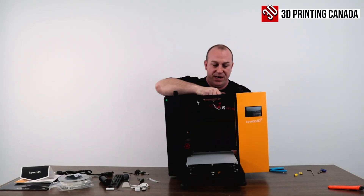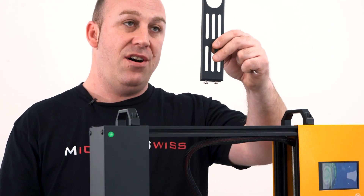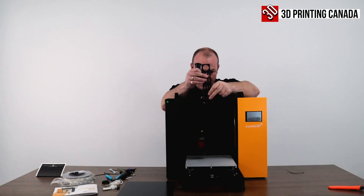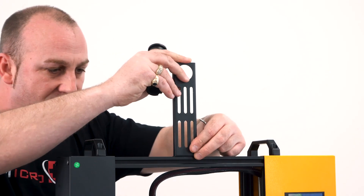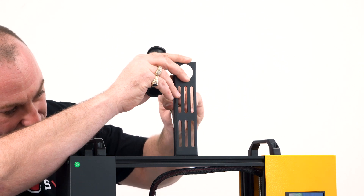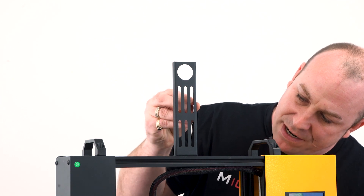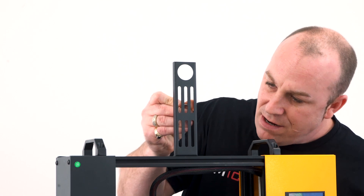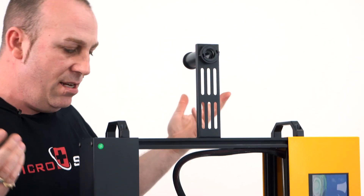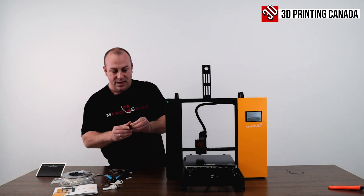I'm actually really impressed with how easy this printer is to put together, and let's not forget the fact that it has a BL-Touch already pre-installed. Last but not least, we just need to install the spool holder and the glass bed. Take your spool holder and the T-nuts, align them in, and make sure those T-nuts spin as you're tightening so they grab the 20-20 extrusion and tighten down. Check the other side to make sure that T-nut is actually spinning and grabbing. Then install the spool holder with a little twist on. Place your glass bed on and use the provided binder clips to hold it down on all four corners.